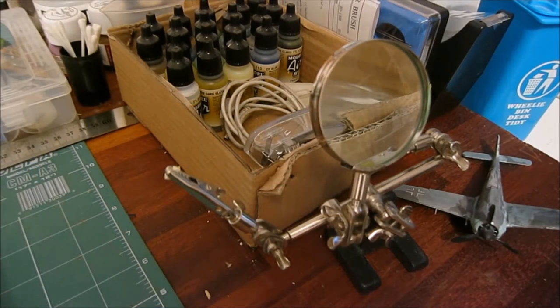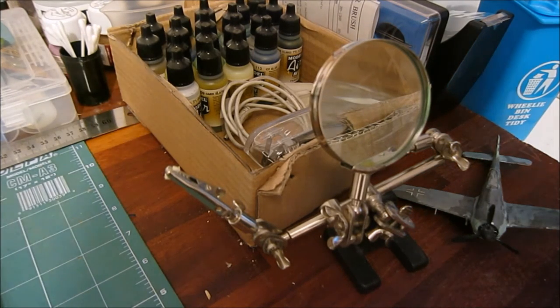Starting off in the corner here we have my Vallejo airbrushing paints. I don't have many of them but I do have the right colours to finish the Messerschmitt when I get the chance. Next to these I've got a third hand along with a tester plane that I and my brother use to test washes and paints.